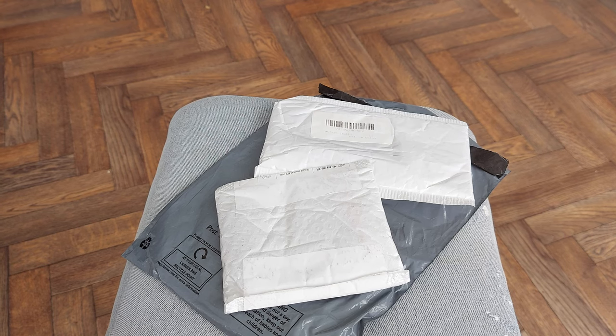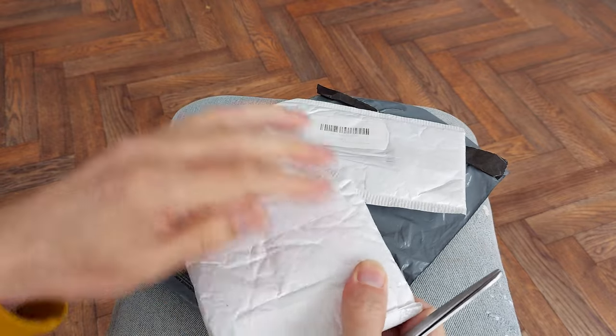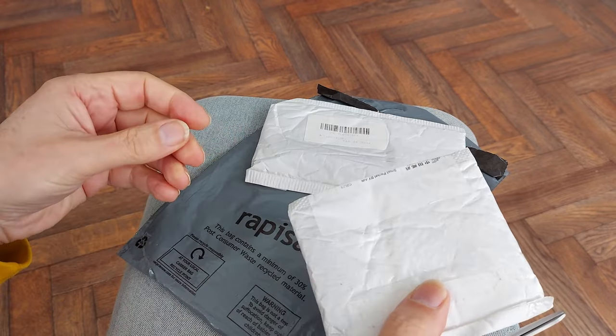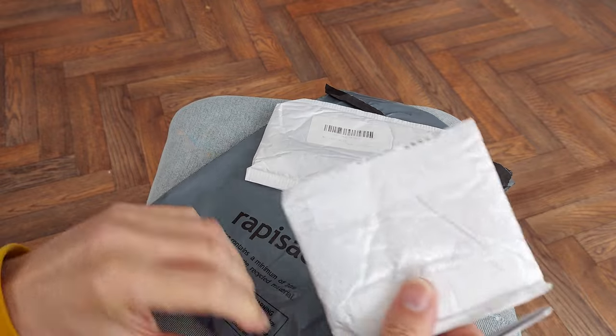Hi guys, Postman's Bin, so we'll have a quick postbag video. I think at least one or two of these are connectors for the batteries. And that one feels like nozzles for the 3D printer.